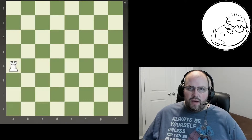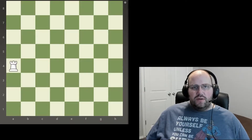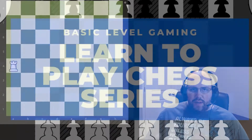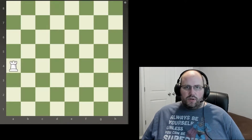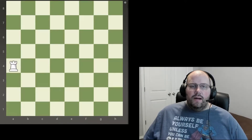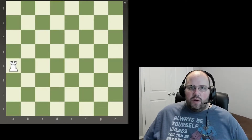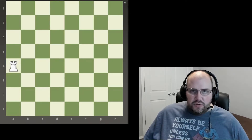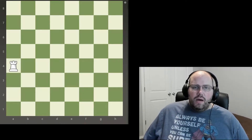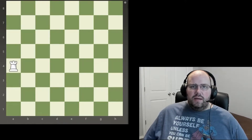Hey everyone, welcome back to Basic Level Gaming. Today I'm really excited — we're going to start our series on learning to play chess. We're going to start with the extreme basics: we're going to talk about the pieces today, a little bit about how they move and where they start on the board, and then we will move on from there.